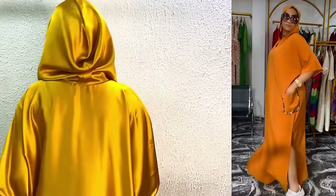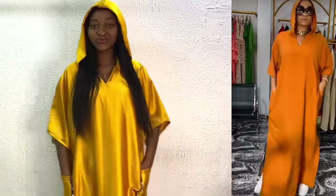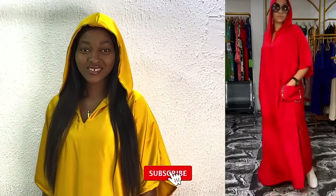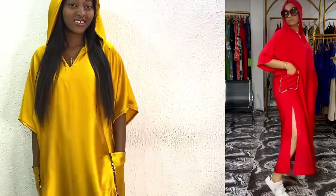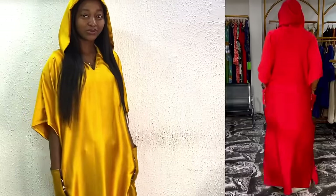Hi guys, welcome back to my channel. My name is Nancy. If this is your first time here, you're also welcome. Kindly subscribe, share and like my videos, and also put on your notification bell to be notified when I upload new tutorials.